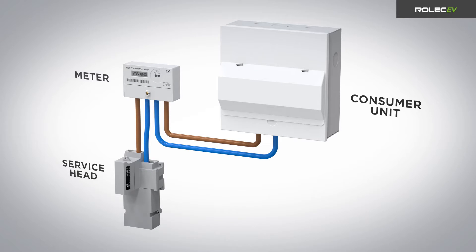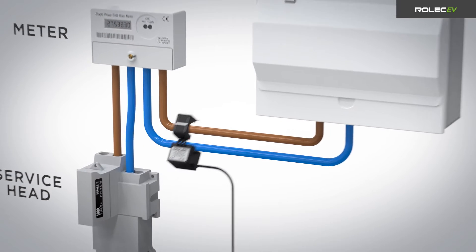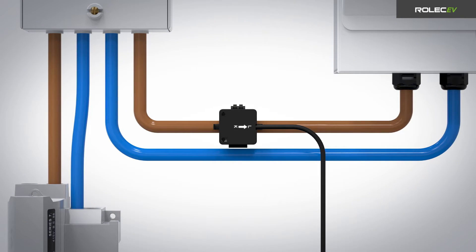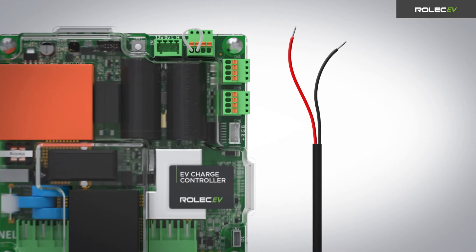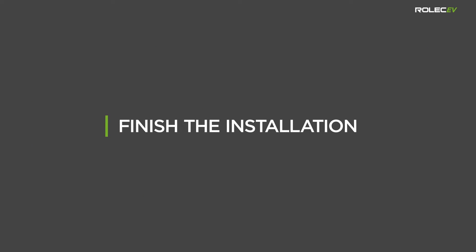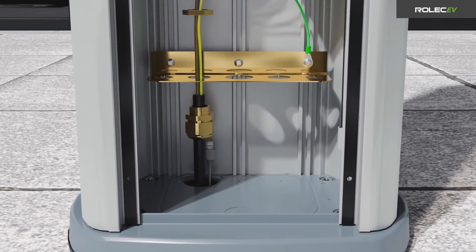If load balancing is required, install the CT clamp by positioning it around the live cable between the meter and the consumer unit. Make sure the arrow on the clamp points in the direction of electrical flow towards the consumer unit. Route the CT clamp cable back to the charge point and connect it to the CT connector on the charge controller PCB, connecting one wire to the H+ terminal and the other wire to the H- terminal.